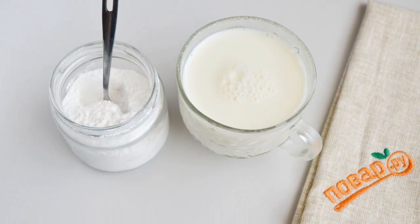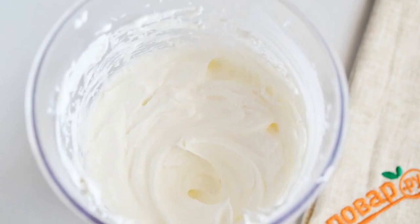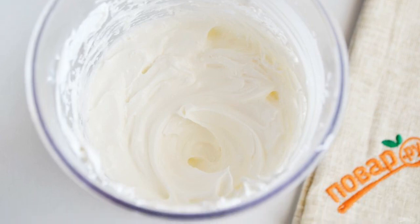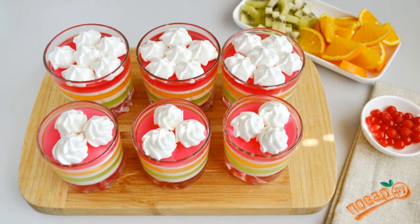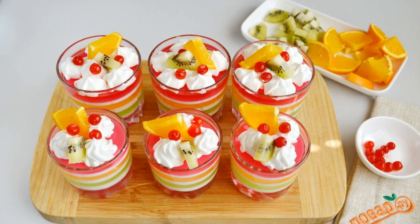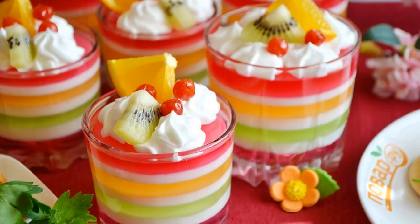Step 7. Whisk cream with powdered sugar until an airy cream is formed. Step 8. Fill a pastry bag with cream using any nozzle — I used a star tip. Step 9. Decorate the jelly with cream. Step 10. Prepare and cut the fruit. Decorate with fruit berries and serve. Help yourself!